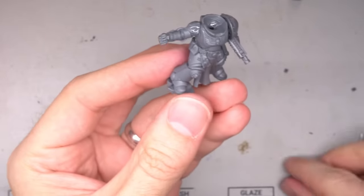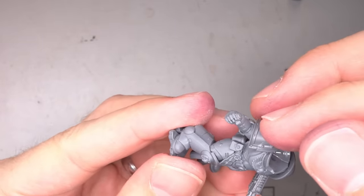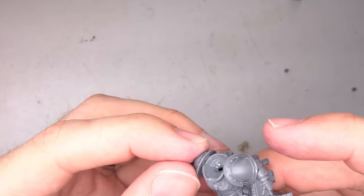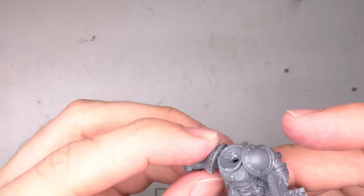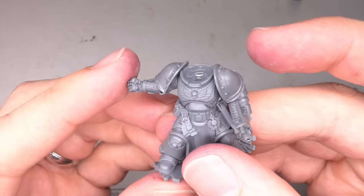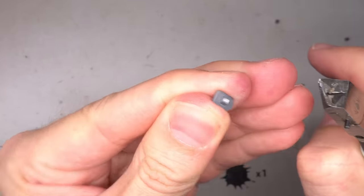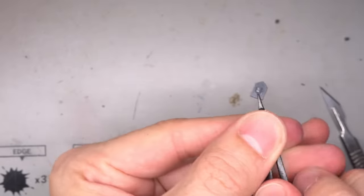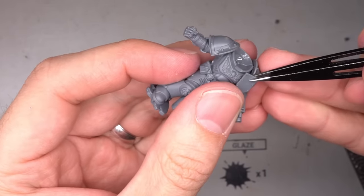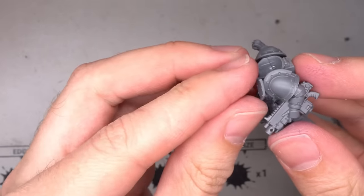Being cut off from their parent chapter, the Fallen often had to make do with whatever equipment they could salvage. This meant a lack of more modern parts and a mismatch of armour marks. This seemed like a good aesthetic choice to continue into the Sternguard, so a couple of the chunkier Mark III shoulder pads were glued to the arms. In addition to this, the Fallen also tended to sport their Heresy era colours and designs, which would help to separate these Redeemed from the regular Dark Angels visually, giving them that retro look.